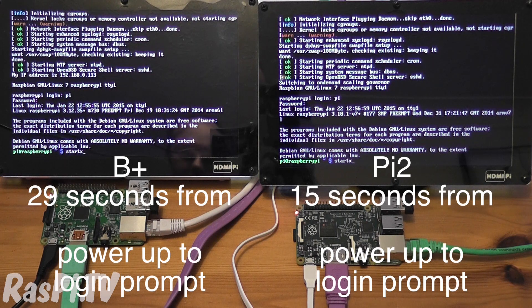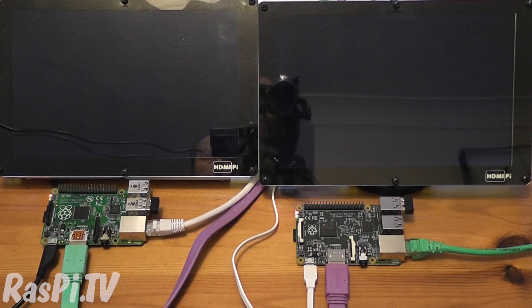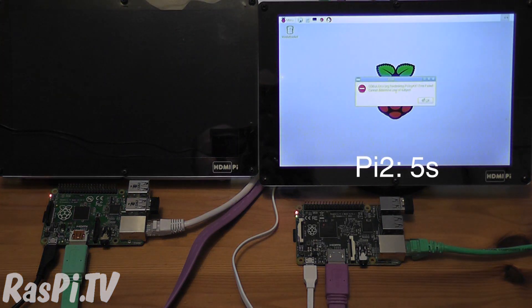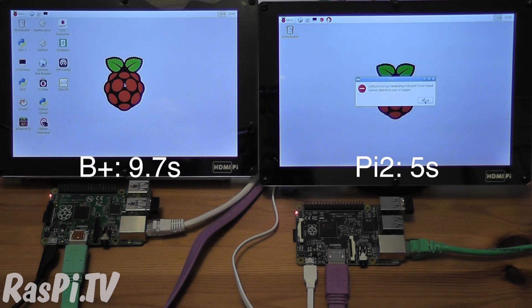So now let's start LXDE, the GUI. Pi 2 is there already, although it gives us a little error — this is a very early version. And now the B+.